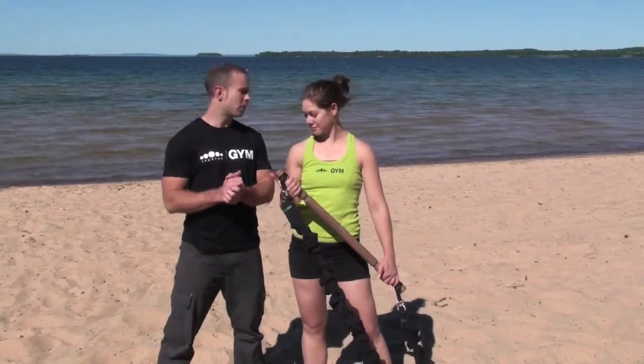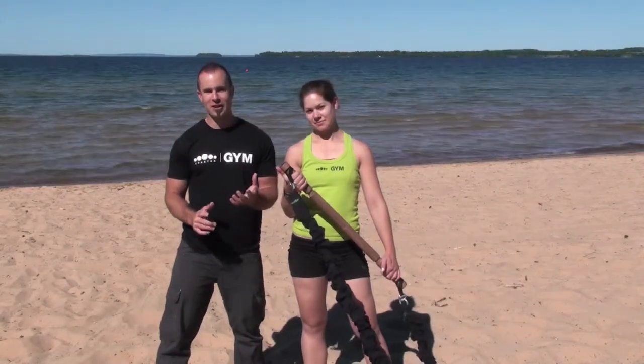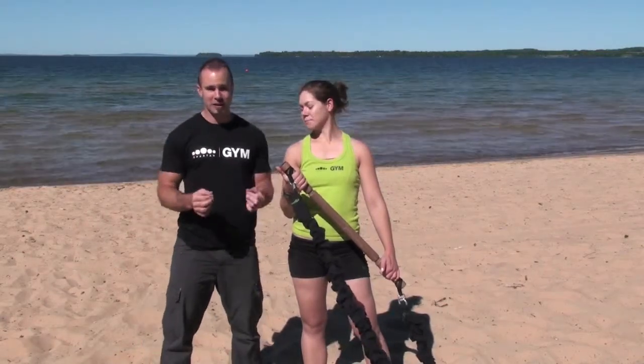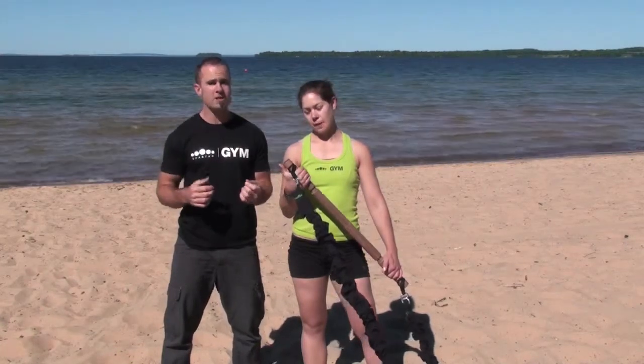Hey guys, Chris here again from Spartan. I'm with Linda and we have the HURTS. It's not called that because it hurts — it stands for High Intensity Rope Training System. Bad joke, I know. This is a really, really nice piece of equipment designed by Coach Ivanov, like the Bulgarian Bags.